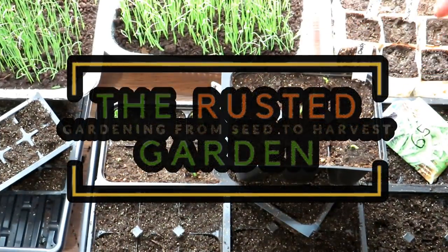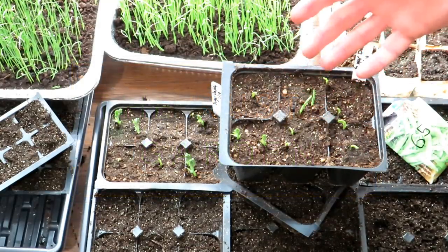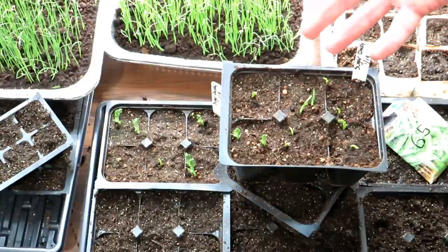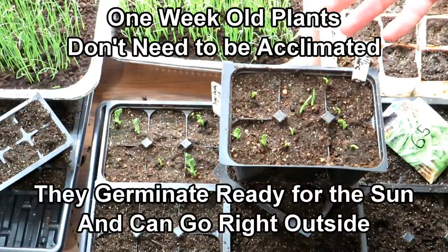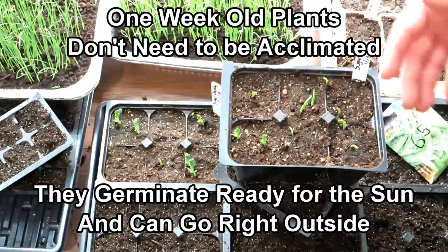Welcome to the Rusted Garden Homestead. Today I want to show you an effective way for starting peas indoors — about a week indoors, and then you get them outside to finish maturing to transplant size in the sun so that they're acclimated and you don't have to go through the acclimation process.